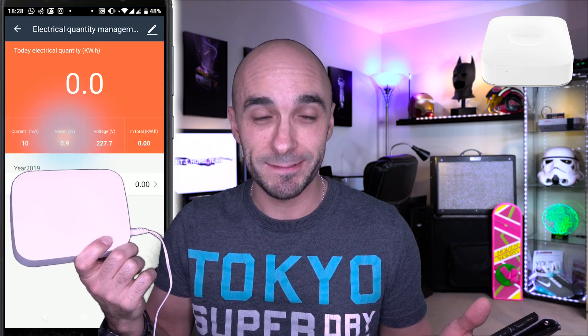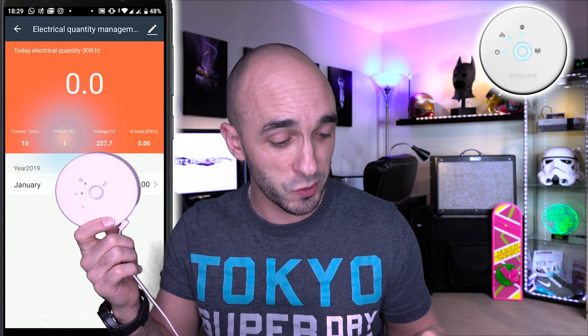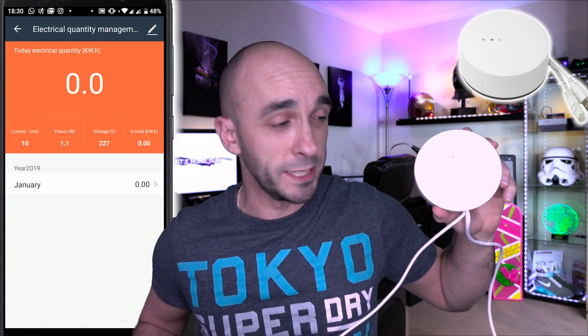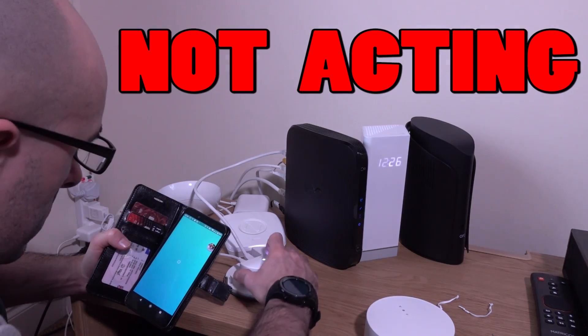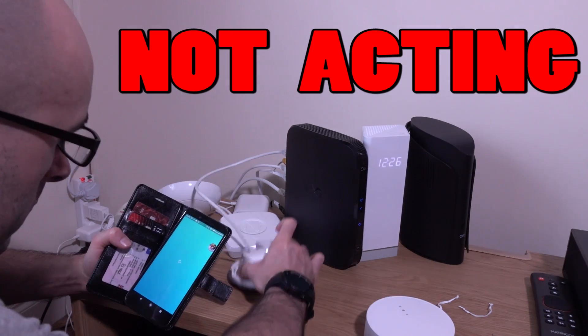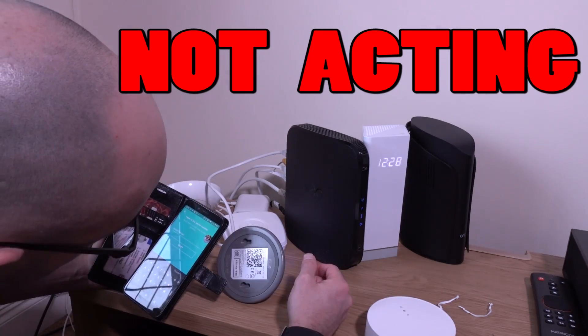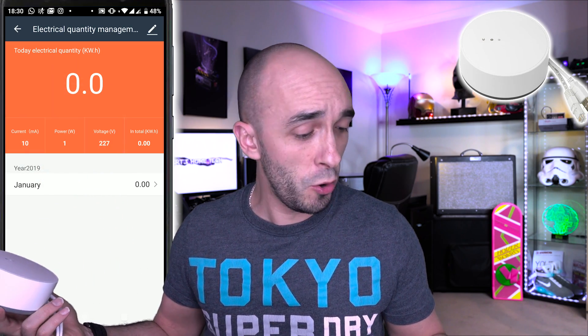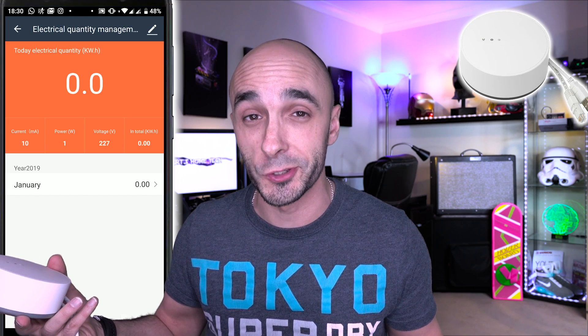One watt. Excellent — one watt, and it looks like it's going to settle at around a watt. Finally, the IKEA hub, which I just can't stop punching. Punching it probably didn't help — one watt. For every smart home hub you own you're costing yourself one watt of electricity — I think that's the conclusion here.